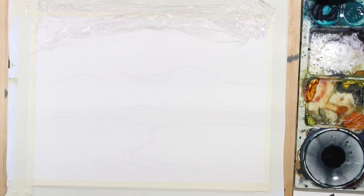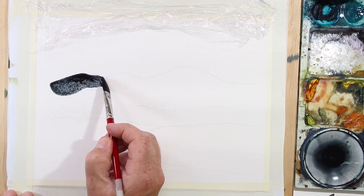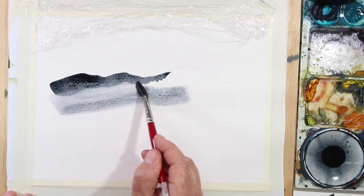This is a five-step painting using only four colors. We are using cling wrap to create an effect in the background in our mountains.